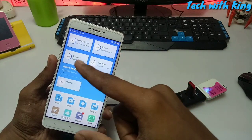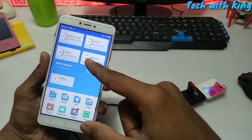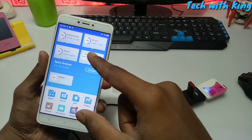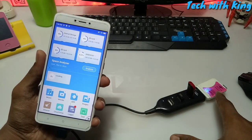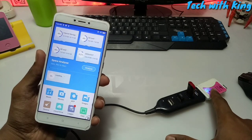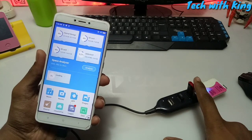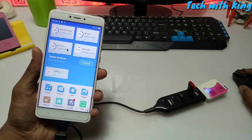Now as you can see, my internal storage, the SD card, the pen drive — showing with the name HD card — and the OTG card reader are all visible. Now I can access my pen drive data and use my mouse at the same time.